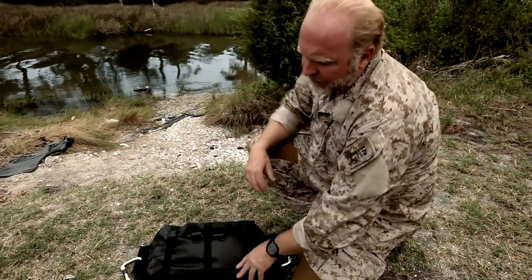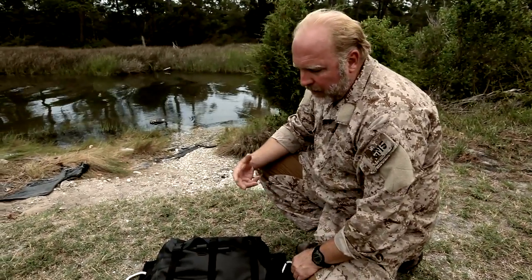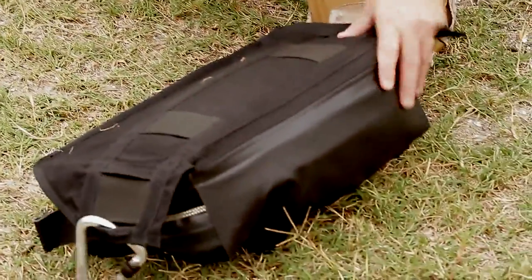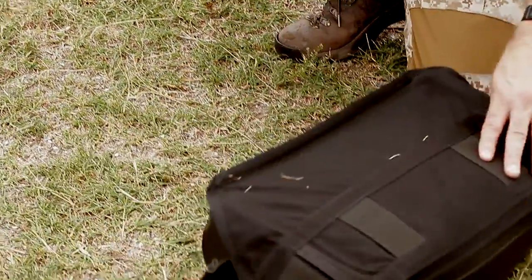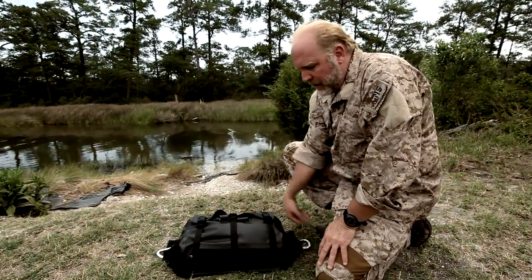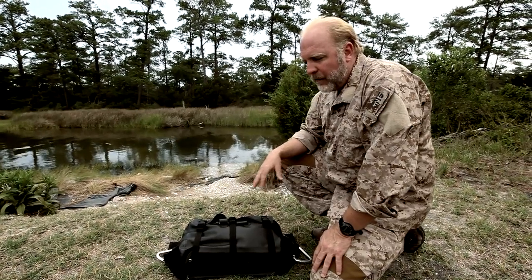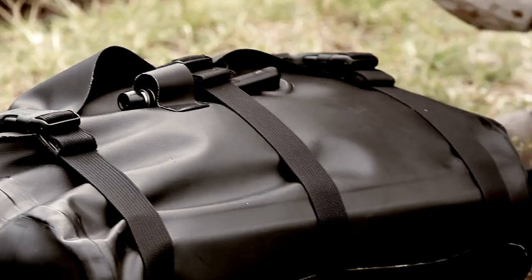The HARC system was developed as a hypothermia kit built for operational forces. The whole system fits into what we call the HARC deployment bag. It's a bag that can be jumpable, it's a waterproof bag, can be mounted onto any gunwale of any dive boat or any operational boat, and it just sits there waiting for any sort of hypothermic emergency.